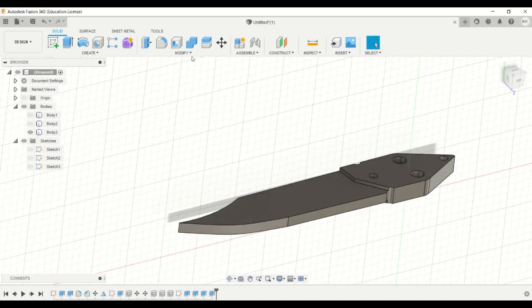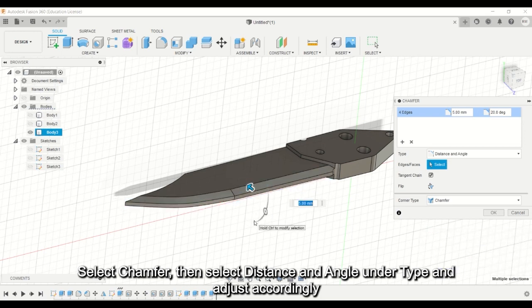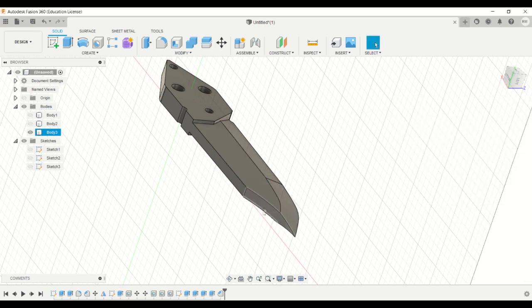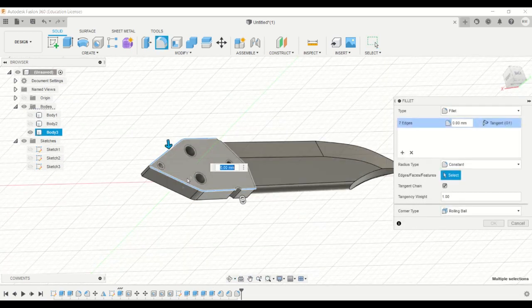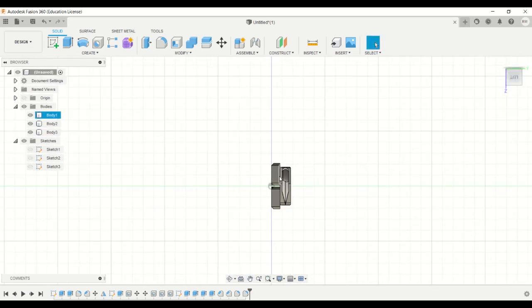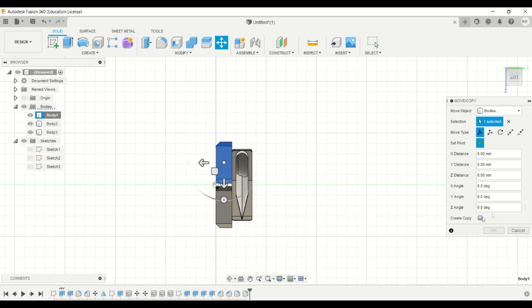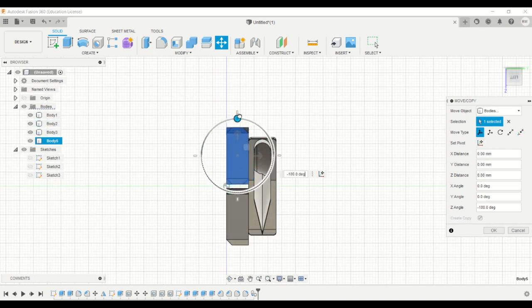Now we can add some finishing touches to the knife using chamfer. To complete the blade, just copy the two handles to the other side. Make sure you first set the character width, fix it properly, and click create copy. Rotate it by 180 degrees and move it towards the Y direction by a certain amount, then click OK.